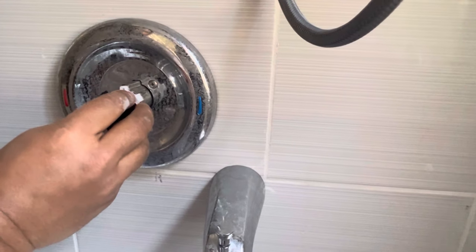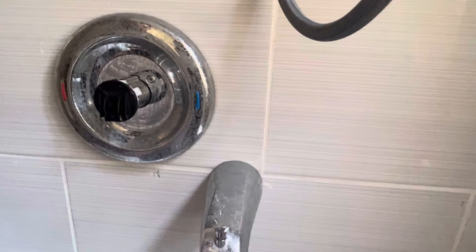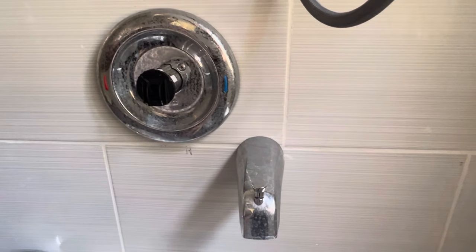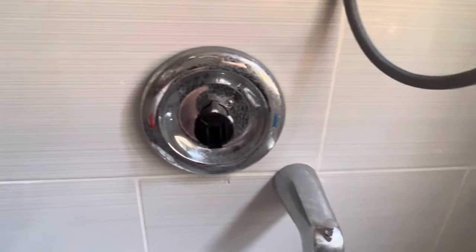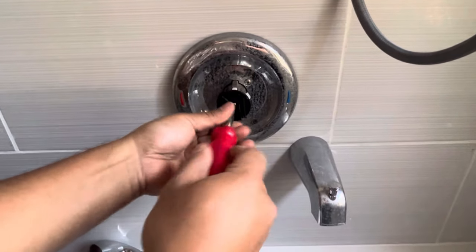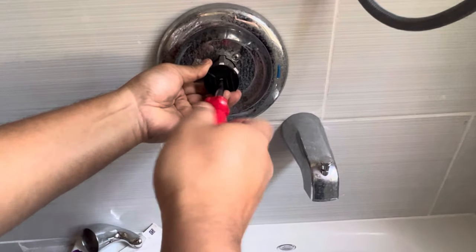You can see I'm just taking it off to show you that you can move it at different angles. If you look inside, it has teeth that you can move to whatever position you want. Once you've decided on the position, you put it back, put the screws back, put the handle back, and then turn the valve to see if the temperature you adjusted it to is comfortable.